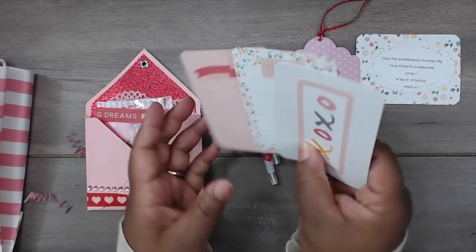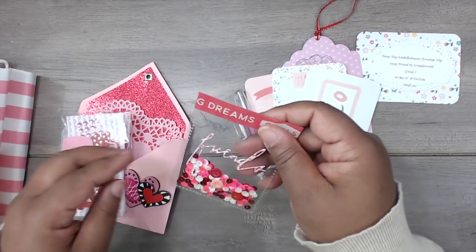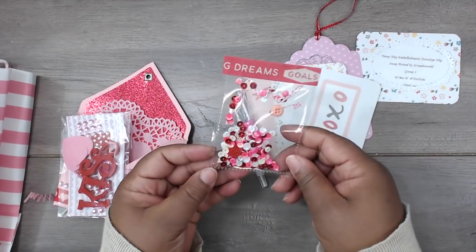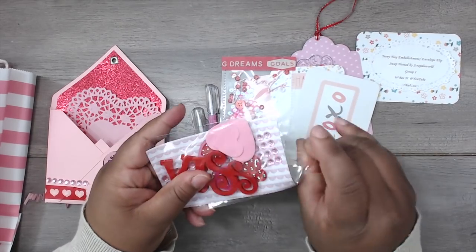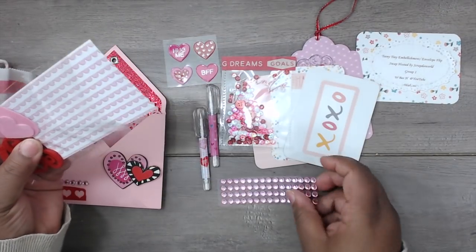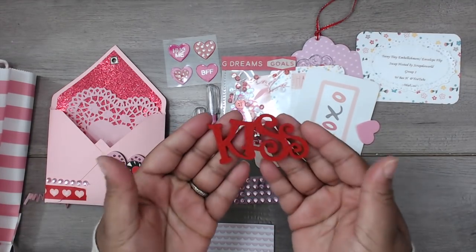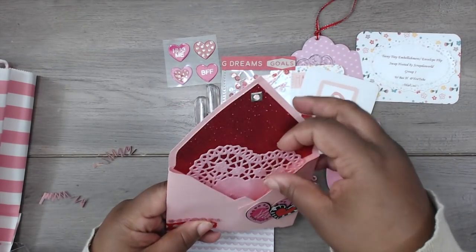She has some journaling tickets included. She also included a bag of sequins — what a cute way to package them — added to a pocket with washi tape at the top and the word 'friends.' Beautiful colors! In her goodie pack she has heart stickers, some more bling, the pattern paper from the back, foam hearts, and a die cut that says 'kiss' — it's like pressed felt, really cool.